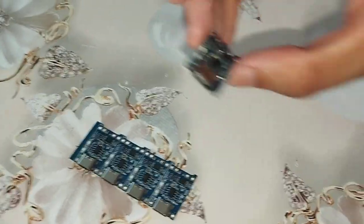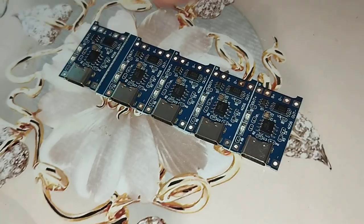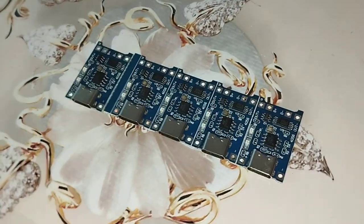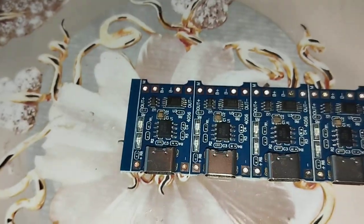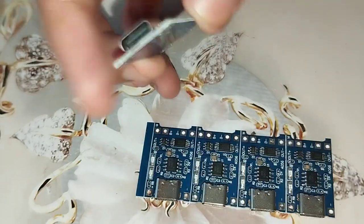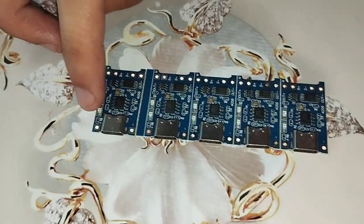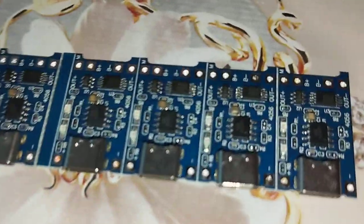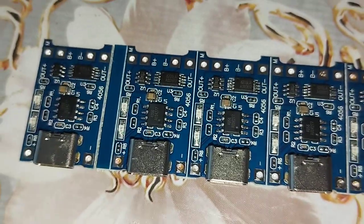So this is how they look. They came in a group; one of them got separated. As far as I can see, this is a charging port. We'll see how it works.